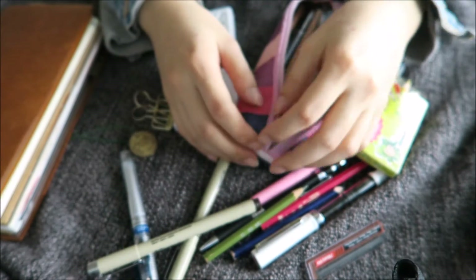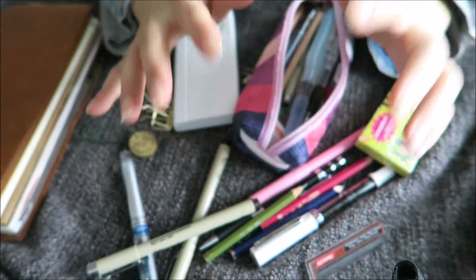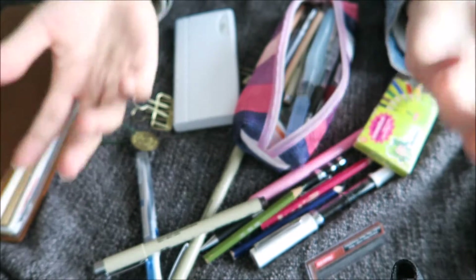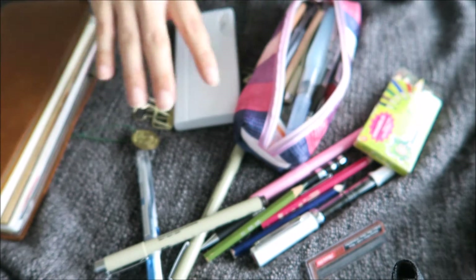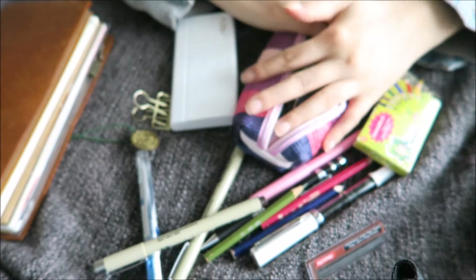Hi friends, I'm Alice. Welcome back to my channel. Today I want to show you what I use for my journaling — my favorite journal supplies, which is also kind of what I have in my pencil case.